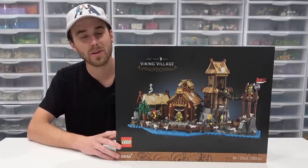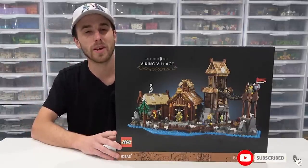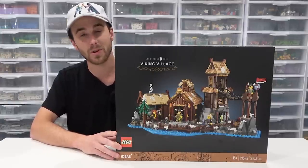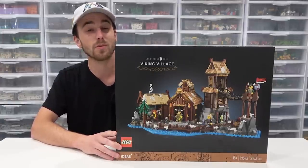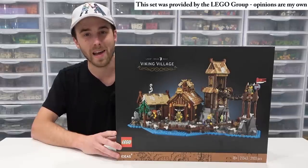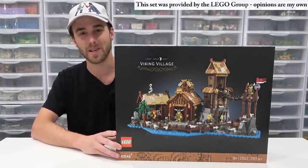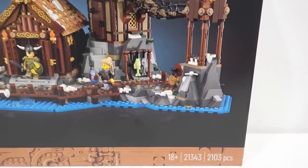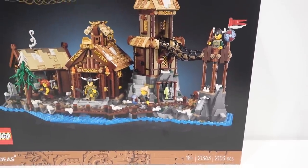Hey everybody, what's going on? Welcome back, it's Jordan here. Today we're going to be taking a detailed look at the LEGO Viking Village that was designed by Brickhammer. The really cool thing about this set is that it actually won the LEGO Ideas Target fan vote, and that's why it's becoming a LEGO set. It has 2,103 pieces and a suggested retail price of $130.